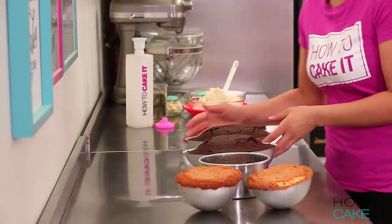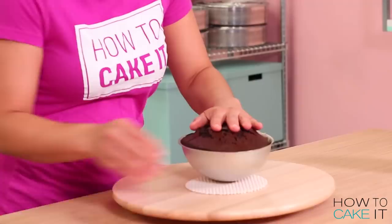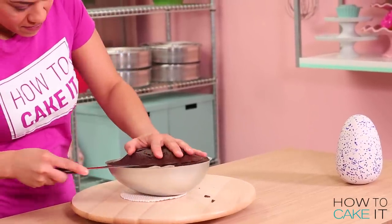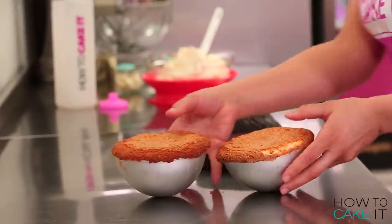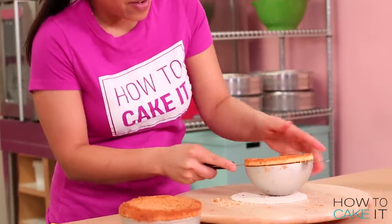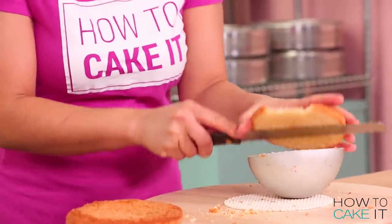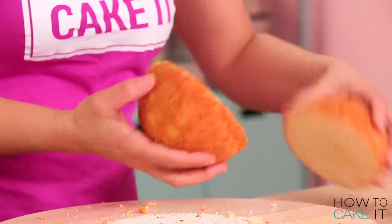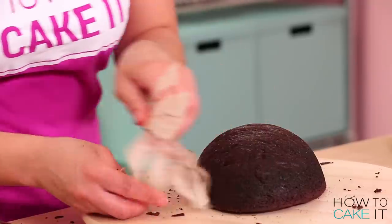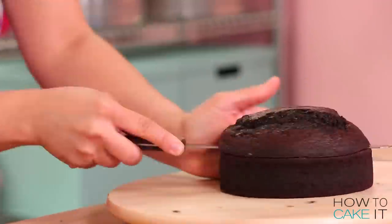To make my Hatchimal cake, I baked four pounds of my ultimate chocolate cake and two pounds of my ultimate vanilla cake. The egg is going to be chocolate and the Hatchimal's head is going to be vanilla. For the head of the Hatchimal, I baked my vanilla cake in a sphere pan. For the egg, I baked two halves of my egg-shaped pan as well as a six-inch round chocolate cake.